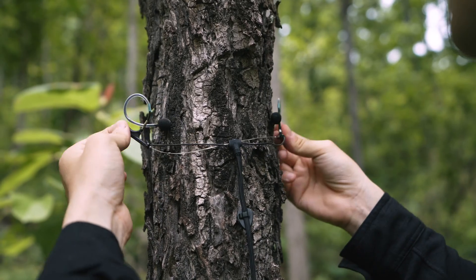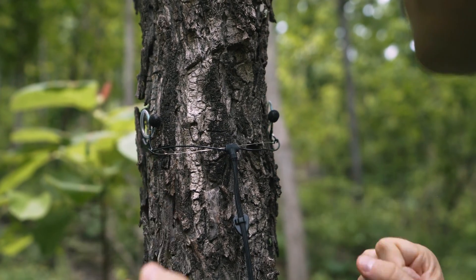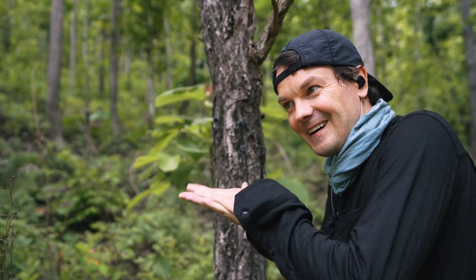Alright, now let's change over to the tree recordings. Alright, we are all set up. Let's go.